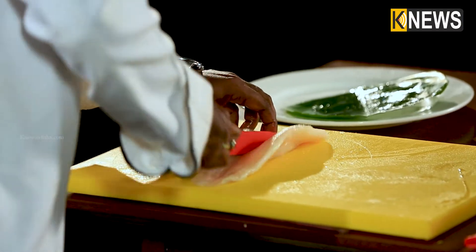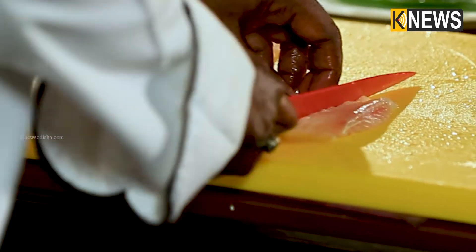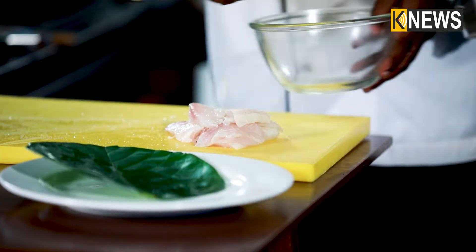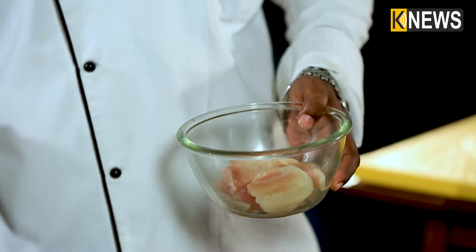Let's cut the boneless bassa fish on all sides. When you cook this fish, you are eating some sweet flesh. This is a seafood dish.